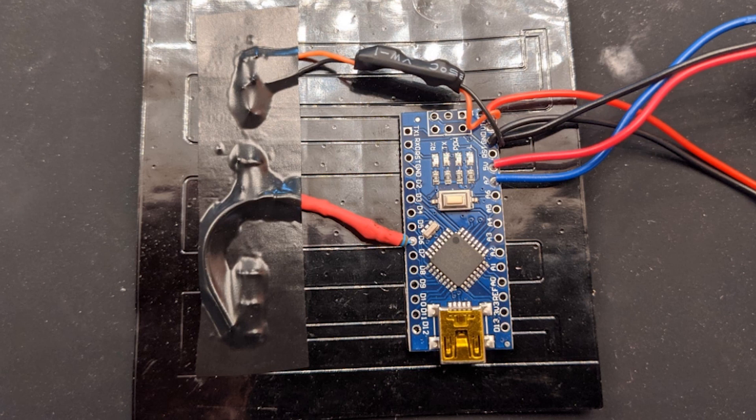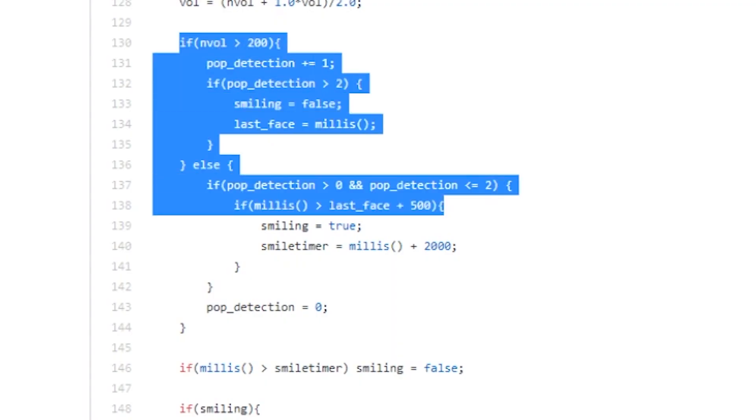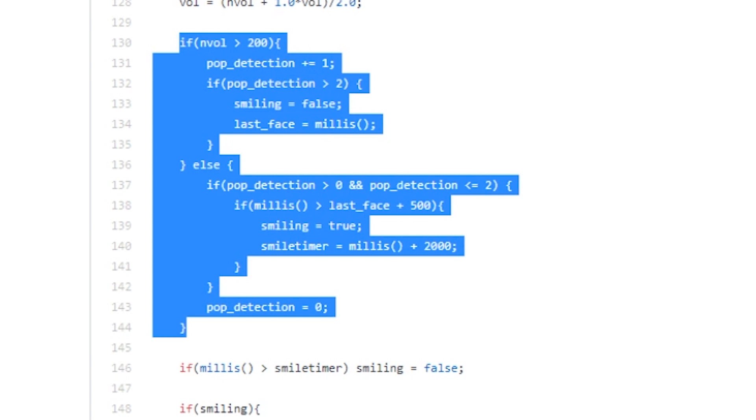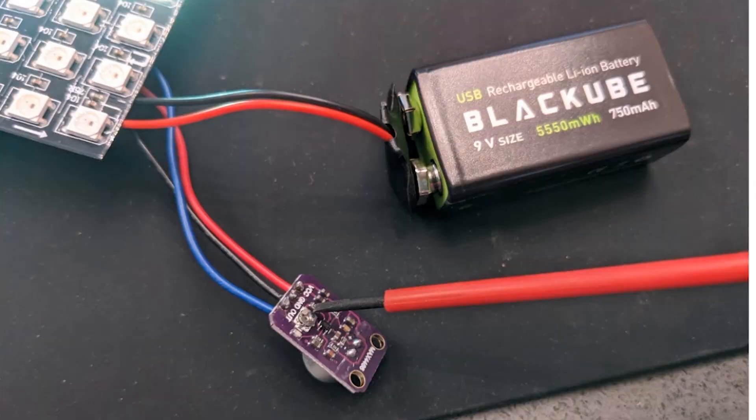All of those components get stuffed into the mask. The Arduino is basically looking at the microphone volume to decide which frame of mouth animation to display, and switches quickly between them. For the cherry on top, Tyler added a smile animation that triggers when he makes a popping sound with his mouth. There's a bit in the code called pop detection that triggers whenever the volume reaches the upper limit, so ironically it's possible to activate this when you're yelling at someone.